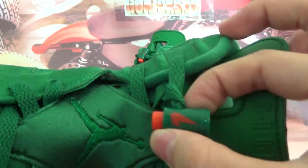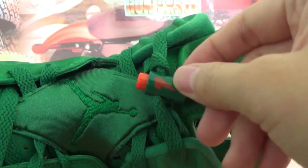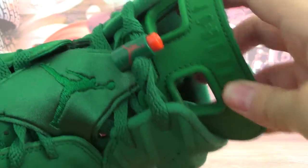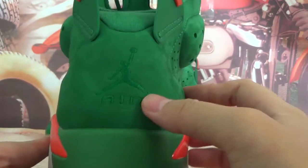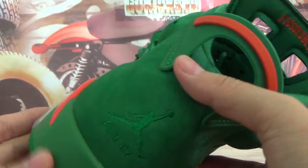It also has green shoe laces and here there is a green embroidery. The lace lock on this side has some lightning detailing. This side also has a gentleman graphic, and the plastic tongue has a Jordan pattern.